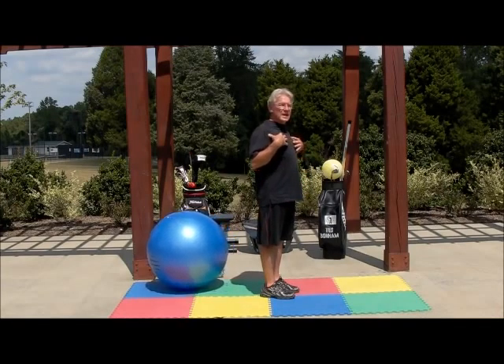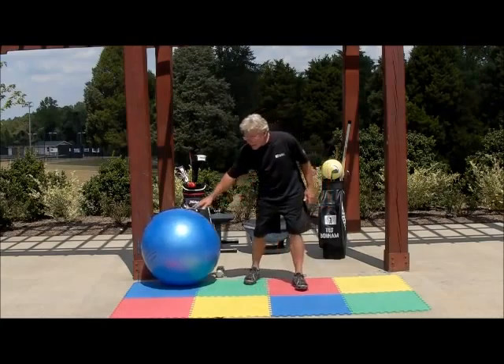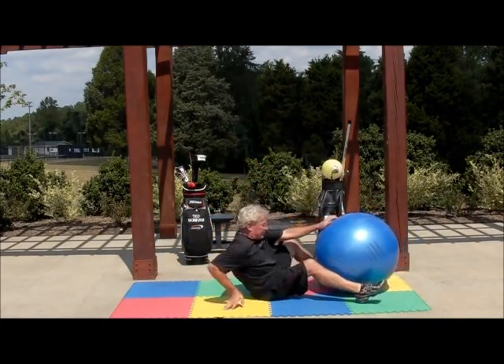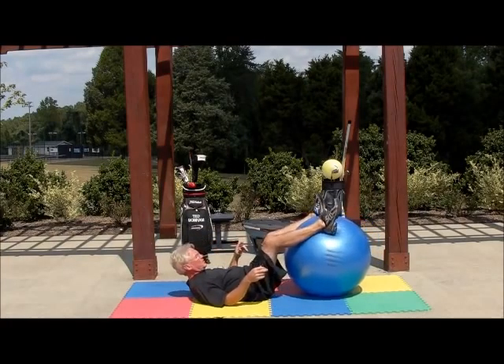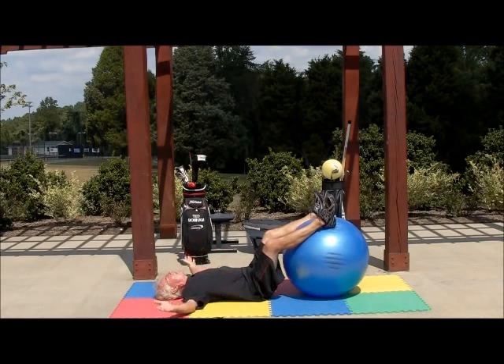If you have any trouble retaining that angle and you want to feel how it feels, another way to do it is with the swiss ball on your back, feet up on the swiss ball, lower back flat against the mat, arms out, palms up. This is another way that you can reset your shoulders.